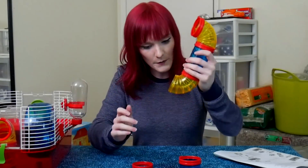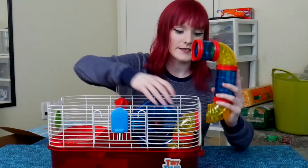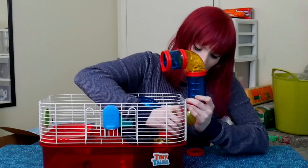Snapped on easily — popped on easily. Everything's connecting without much trouble. Although this is a lot more work than setting up a fish tank or putting bedding and hides into a tank-style enclosure.